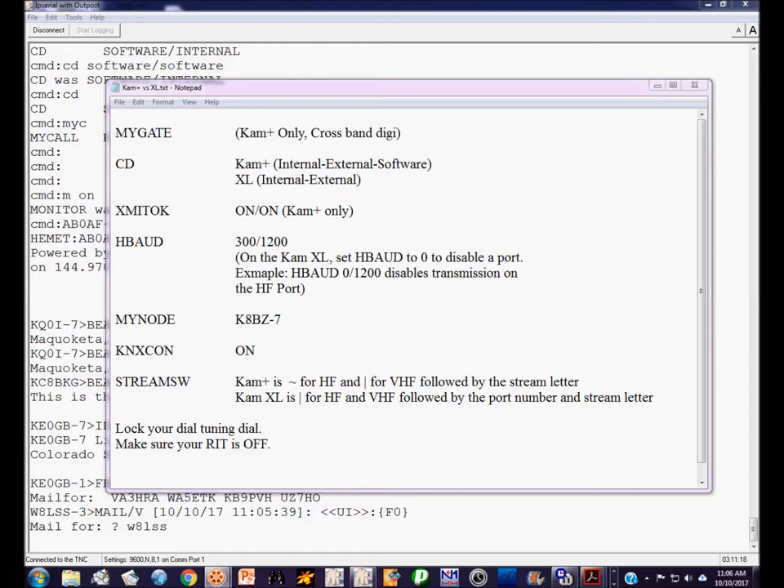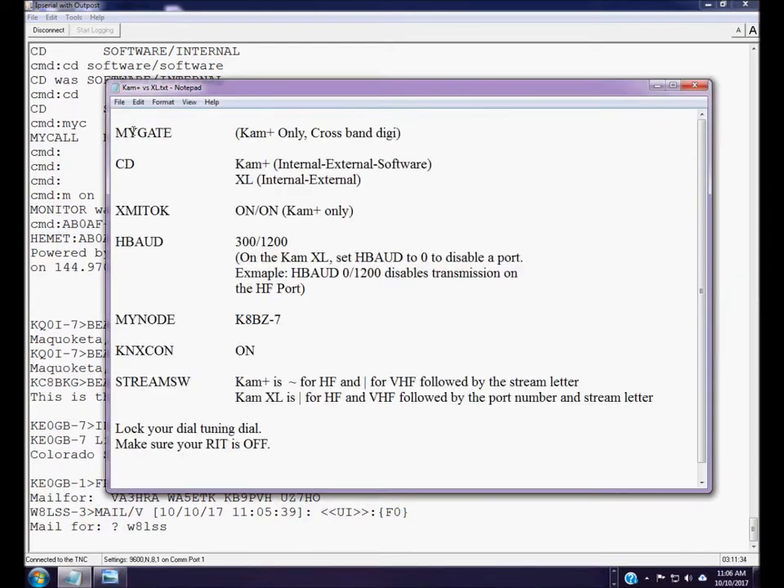I'm going to give you just the basics to get you started, and then we'll expand on that in subsequent videos. This should be enough to get your TNC wired so you can monitor packets on HF and make a transmission on HF. The first command we're going to talk about is the MyGate command, which is only available on the CAM Plus — not on the CAM XL.